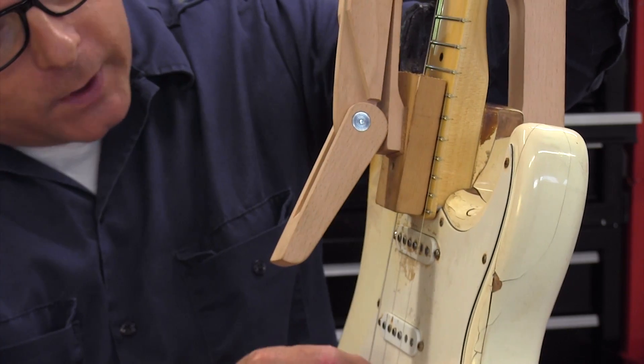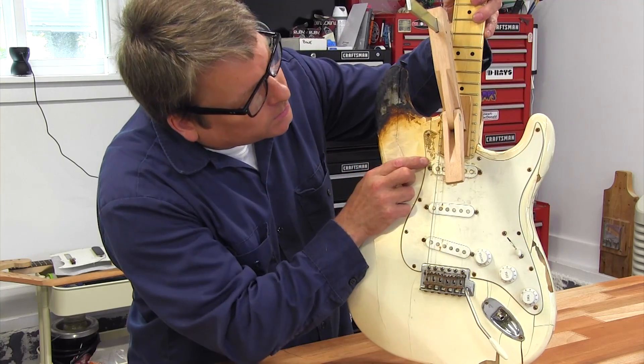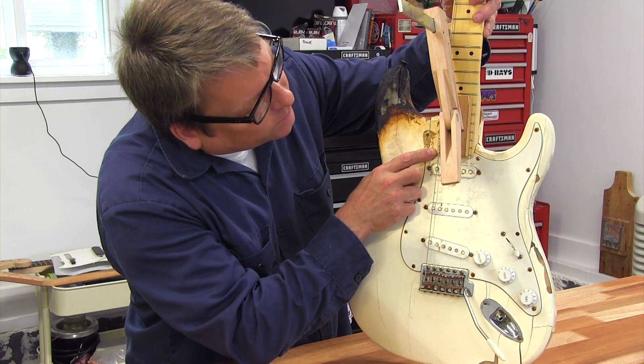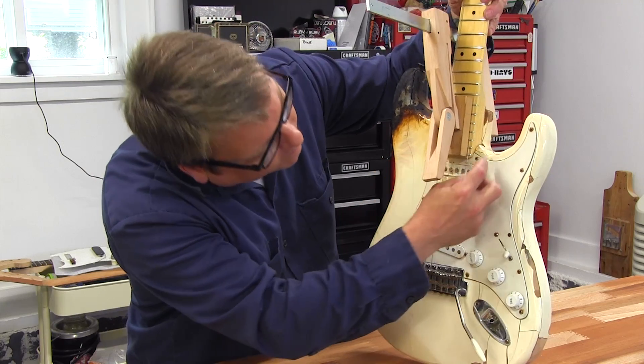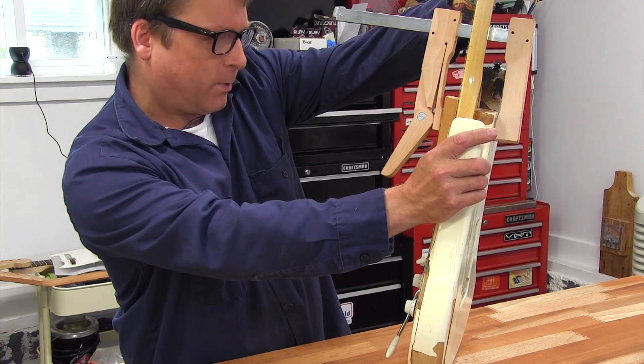I've strung it up with low and high E strings so I can check the alignment. What I'm looking for is an even distance between the edge of the fretboard and the low E, and the edge of the fretboard and the high E — you want those to be equal for proper alignment.